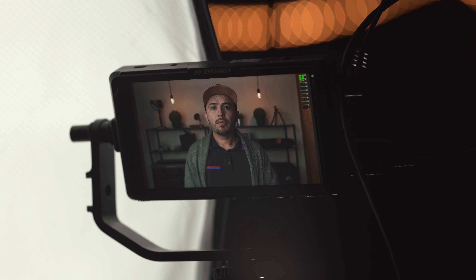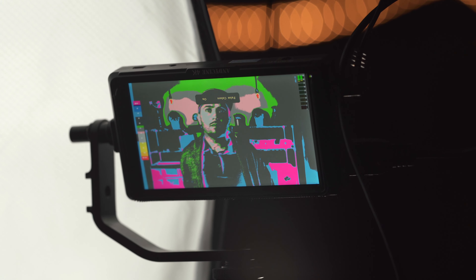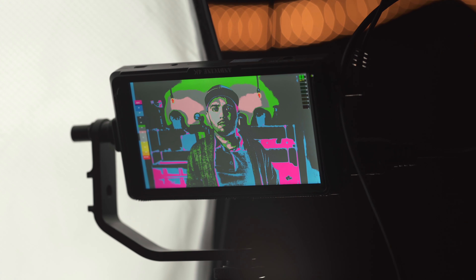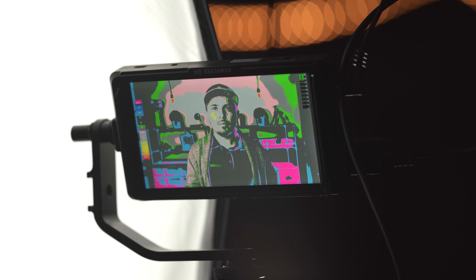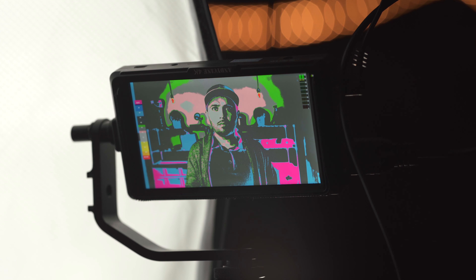For setting exposure I like to use my external monitor — the Andycine 4K. I like it because it's inexpensive and has false colors. When you're sitting in front of the camera by yourself, you need to make sure that the IRE values in your false colors sit around 70 IRE. On one side of your face with the key light, the cheek and side of the nose get the brightest — you want that sitting around 70 IRE.